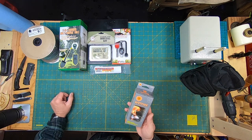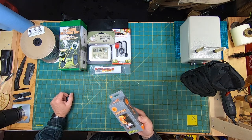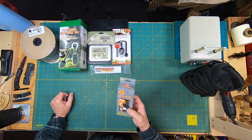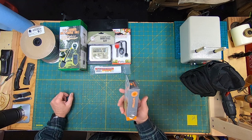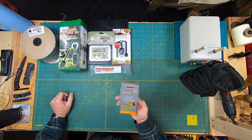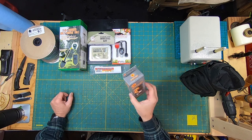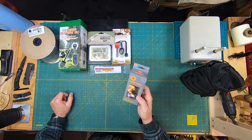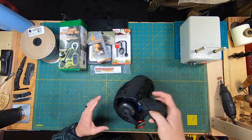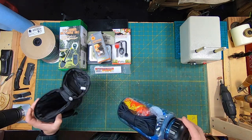The second-to-last thing was this Wet Fire — it's an all-weather tinder 12-pack. I'm really curious about this; I might just go get some water and really put it to the test and see if it does what they say it does.